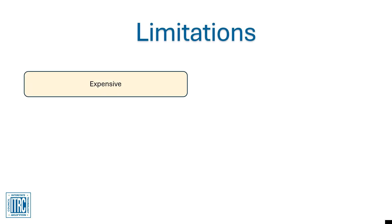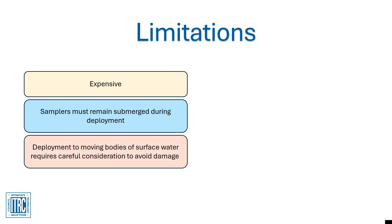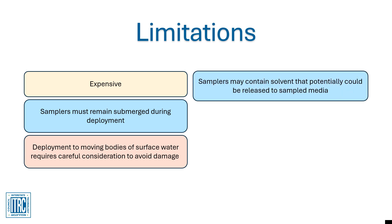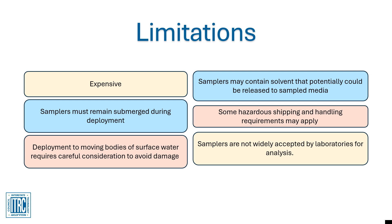Limitations to the Pisces sampler include: Samplers are expensive. Samplers must remain submerged during deployment. Deployment to moving bodies of surface water requires careful consideration to avoid damage. Samplers may contain solvent that potentially could be released to the sampled media. Some hazardous shipping and handling requirements may apply. Samplers are not widely accepted by laboratories for analysis.